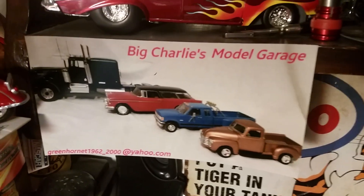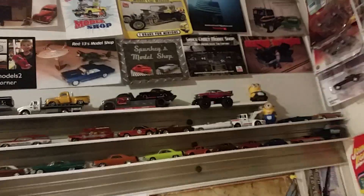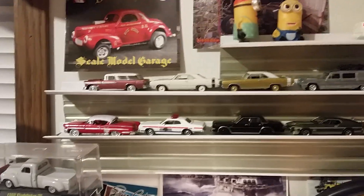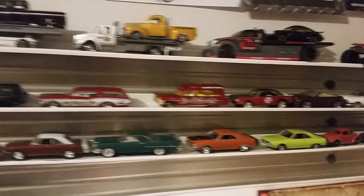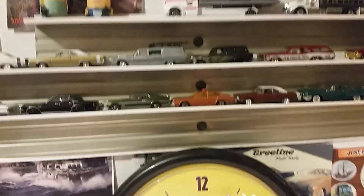Hey guys, Big Charlie, small garage. A little short video for your day. I was at another toy collector's looking at his collection, and he had these little shelves to put his die cast on.